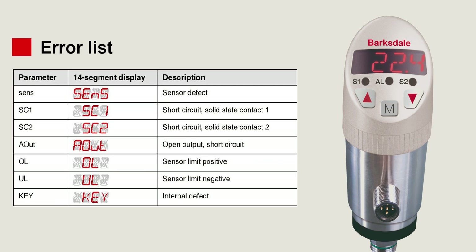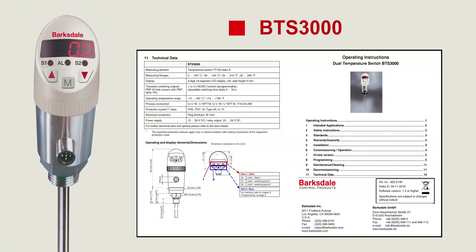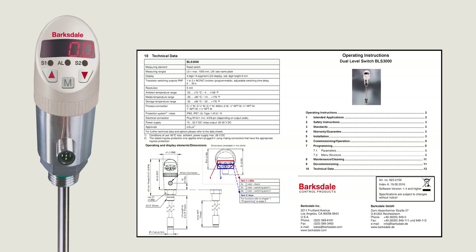The BTS 3000 and BLS 3000 have diagnostic capabilities to detect and display errors like sensor malfunction, short circuit, sensor limits, and more. For example, if an A_OUT error is displayed, there might be an open output or short circuit. Similarly, it displays errors for various issue conditions. For more details on the error list, please refer to the BTS 3000 and BLS 3000 manual.